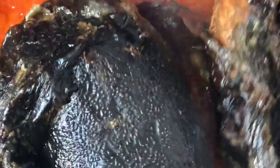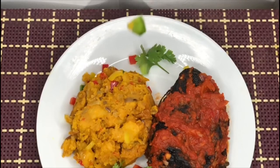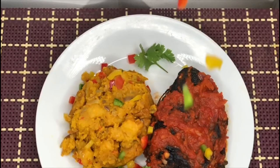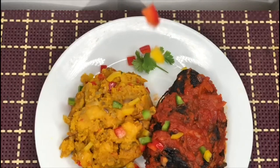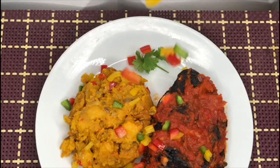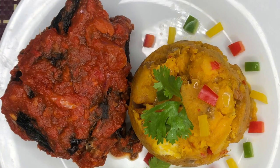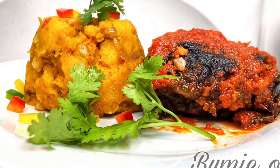That's it, guys — fish in peppered sauce! You serve it alongside the yam porridge. Trust me, you can never go wrong with this meal. It is easy to make and it is delicious. Thank you guys for watching. Please leave a comment below so I know if you liked my video, and let me know about your experience with the Nigerian police. Kindly click the like button and subscribe to my channel. Thank you guys, see you in my next video — love you, bye!